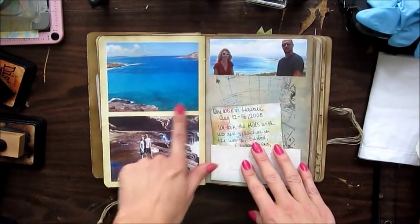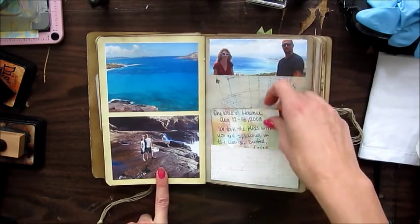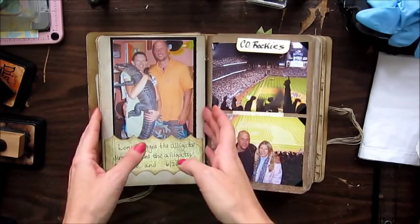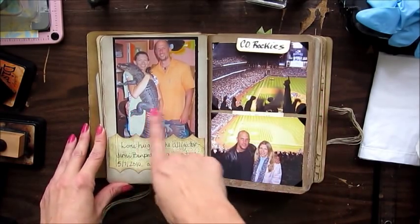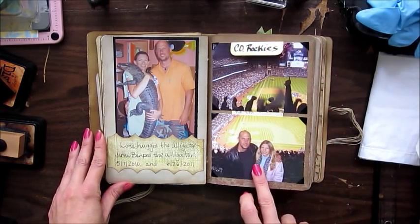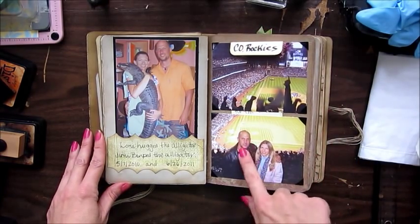This is beautiful Hawaii — we went there for a week in 2008. And this is a picture in Florida where I'm holding an alligator.